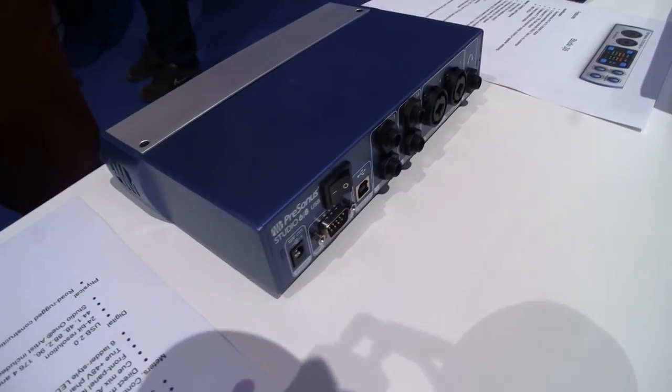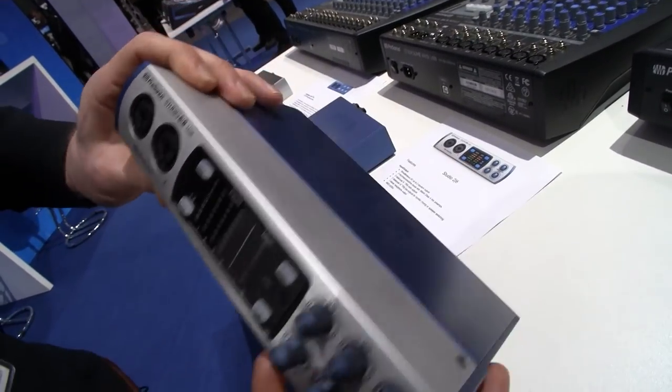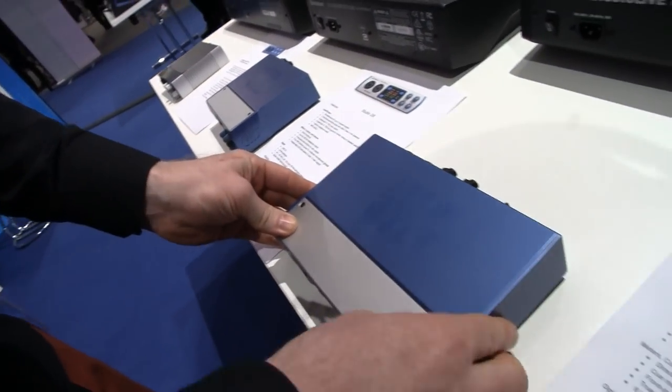What's cool is we've also got this A/B function on the front, so they're really good for different mixes for DJs and things like this. It's called a Q-mix, so you've got two monitor paths.